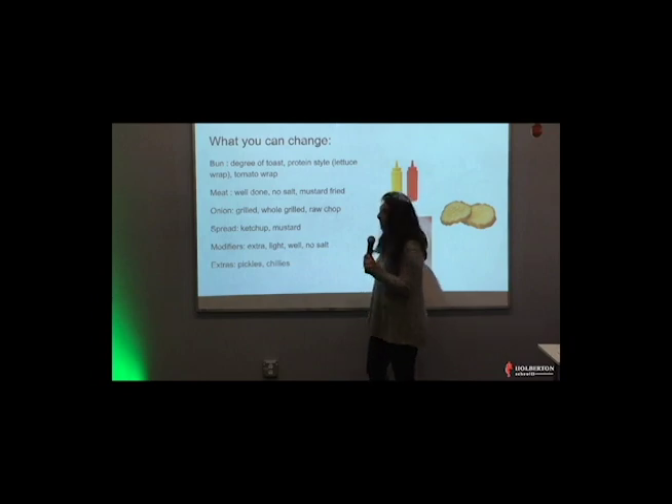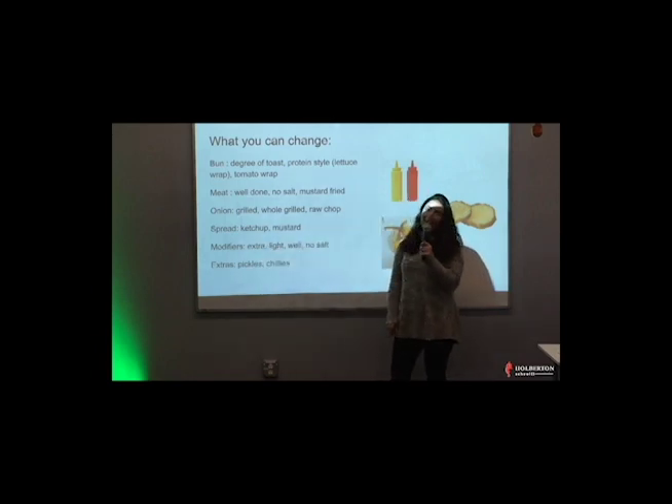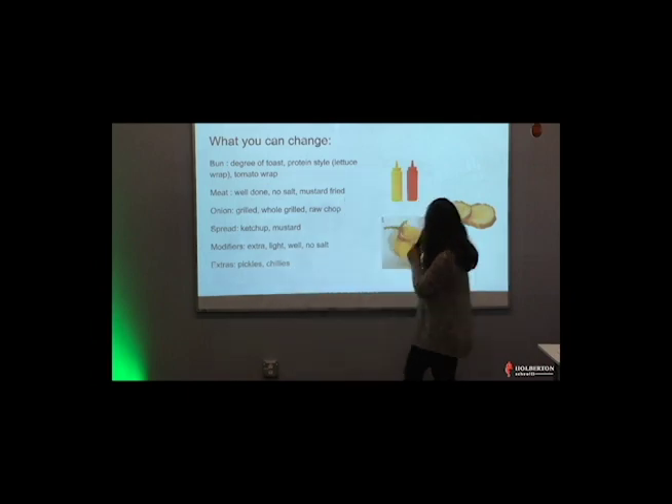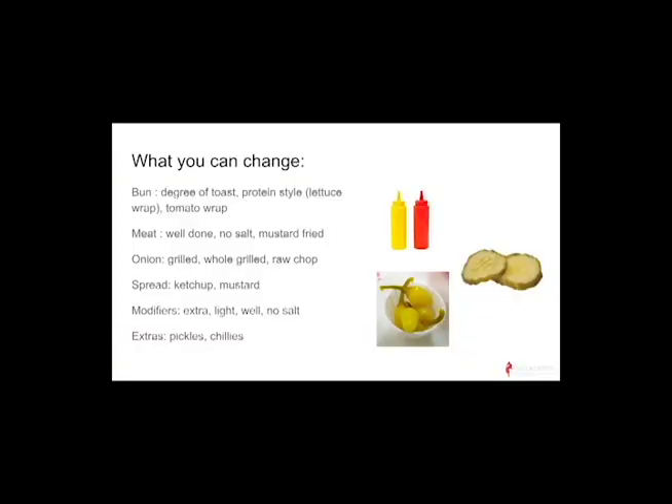You can modify basically anything — I want extra lettuce, light lettuce, light onions, extra onions, no salt. You can also add pickles and chilies. They have banana peppers too, and they'll give you sliced ones if you want to make your burger spicy.